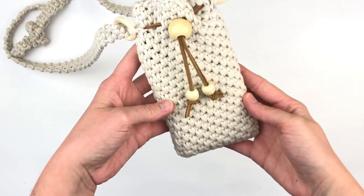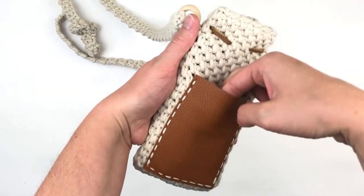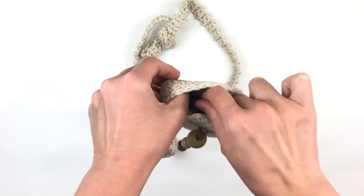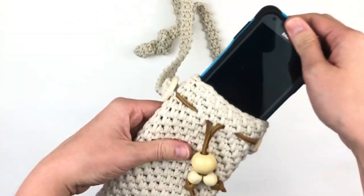Your anything sling is complete! I hope that you enjoyed making this with me today. If you enjoyed this video, please be sure to give it a thumbs up, and if you haven't already, please subscribe to my YouTube channel. Thank you so much for watching.